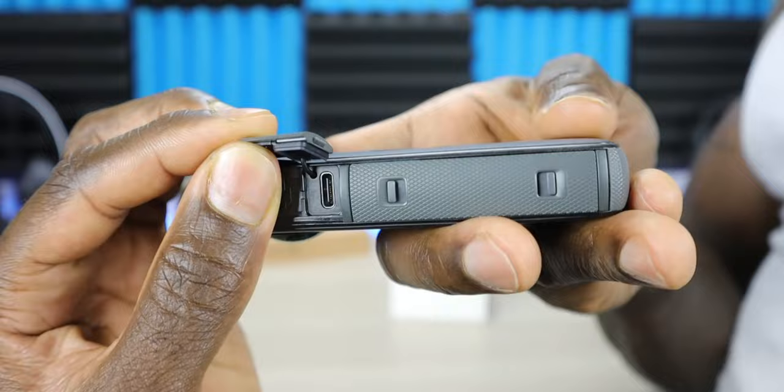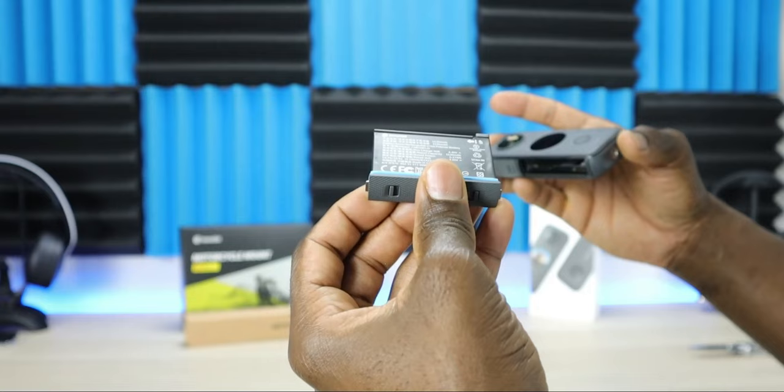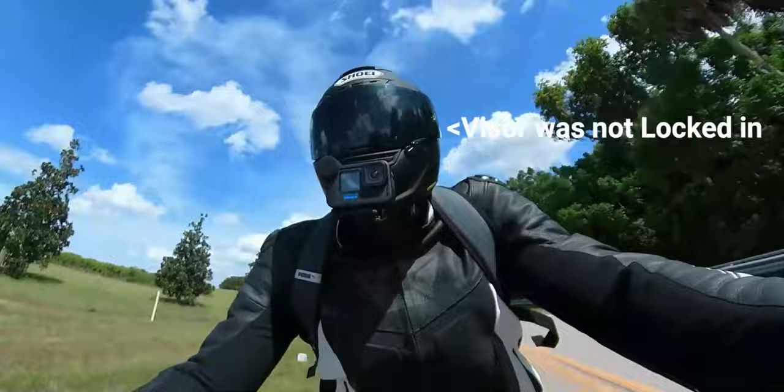The bottom door has two latches and you'll see that protective blue rubber around the edges. Pop out the battery — it's massive. It's a 1630 milliamp-hour battery that should give you up to 80 minutes of recording under normal conditions. In testing, this battery lasts a long time and is really hard to kill in one day.